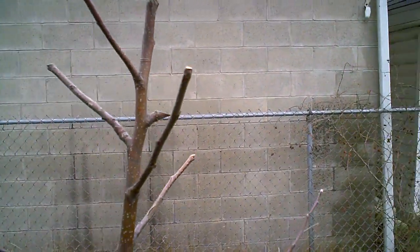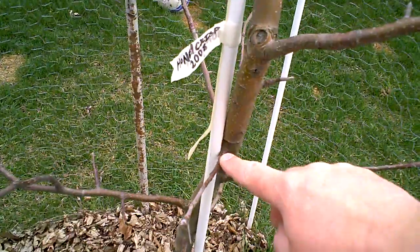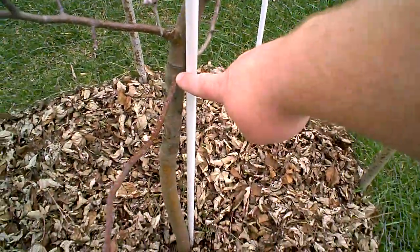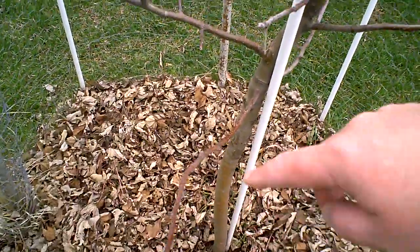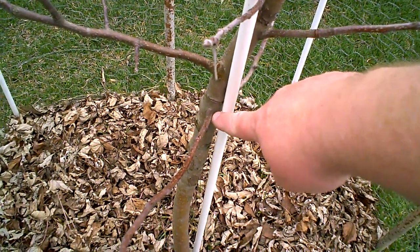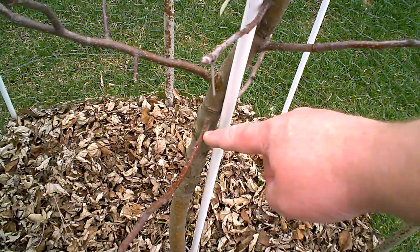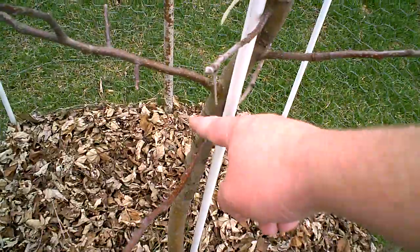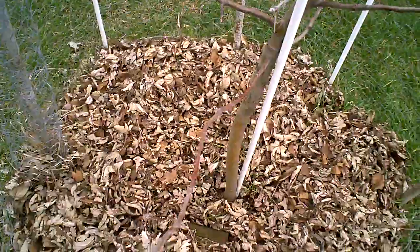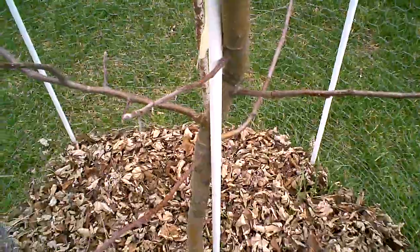I've actually done something similar last year. This branch here started out as just a tiny little red dot of a bud right here. I wanted this branch to come out, and I did the same thing down here. This one grew out real vigorous, the other one not so much. It starts as a little red dot of a bud, and I wanted to promote growth there. I wanted to prevent auxin from other branches from coming down the tree and inhibiting the growth of this. So I sliced into the bark about three quarters of an inch above the bud, and sure enough that bud turned into a nice vigorous branch. The other one only came out maybe five inches, but that'll be a good renewal branch in future years.